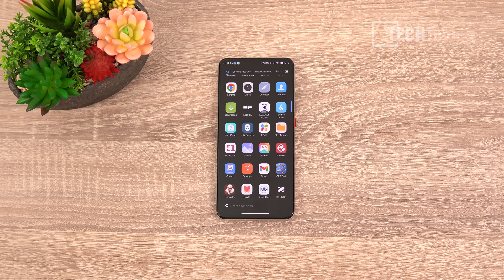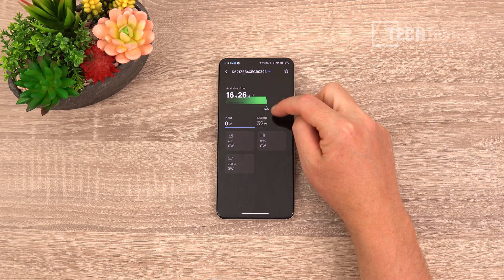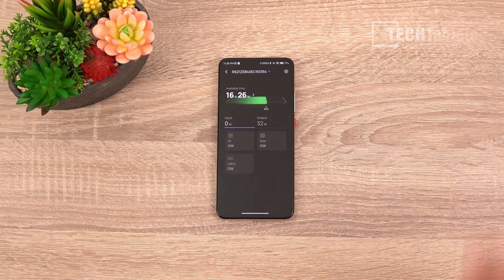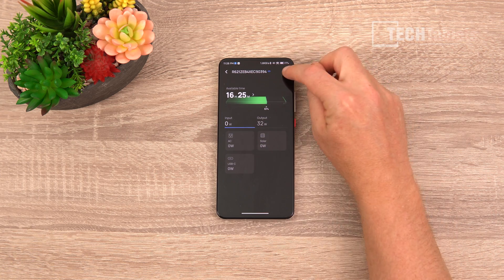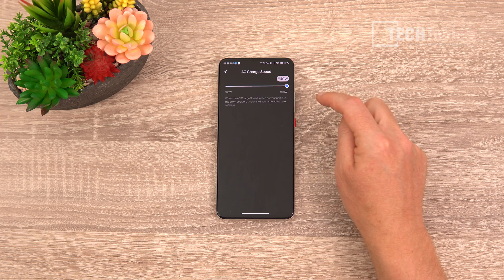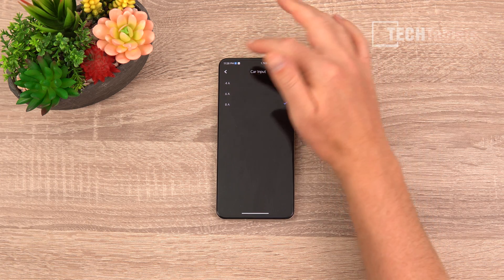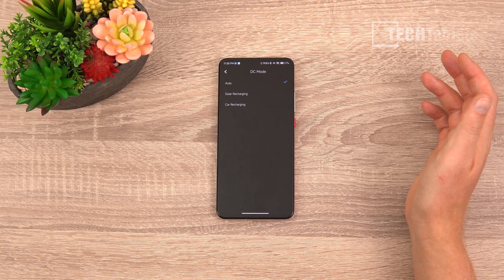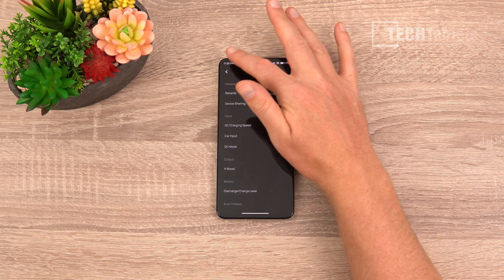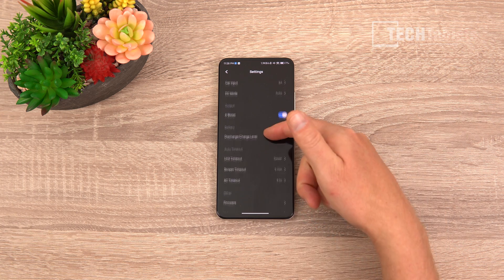The River 2 Pro has app support via the EcoFlow app on Android. The first screen shows a lot of useful information: available time remaining — currently 16 hours and 24 minutes calculated in real time from the 32-watt output — plus input details. In the settings you can share the device with other EcoFlow accounts, limit charging speed, adjust the car input from 8 amps down to 4, set DC mode to auto, and toggle X Boost on or off.